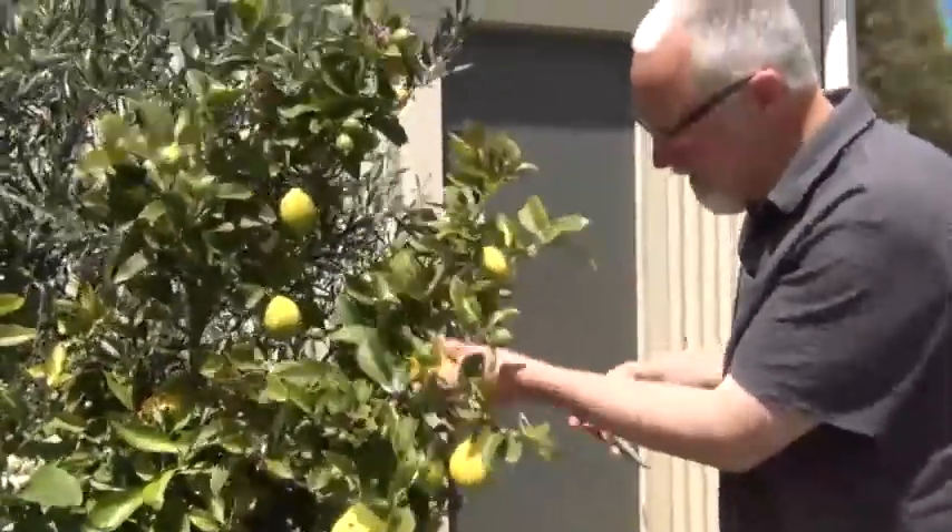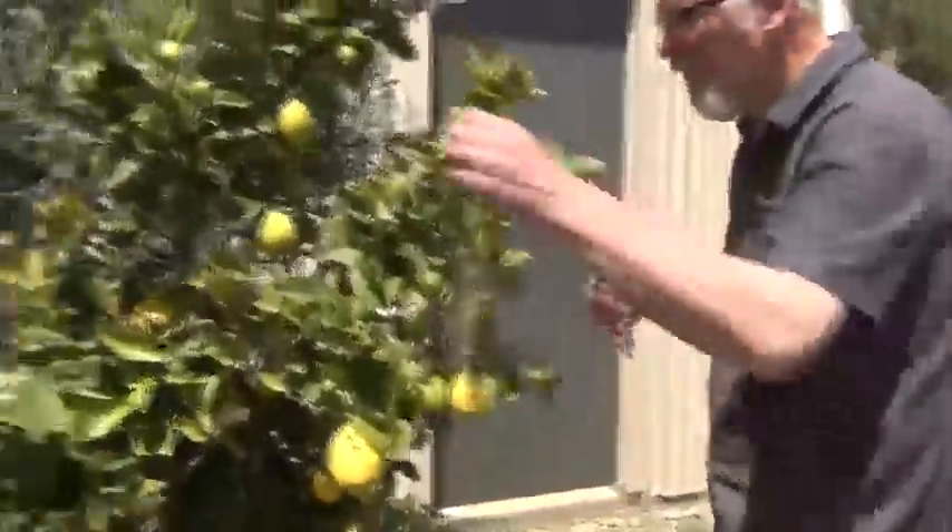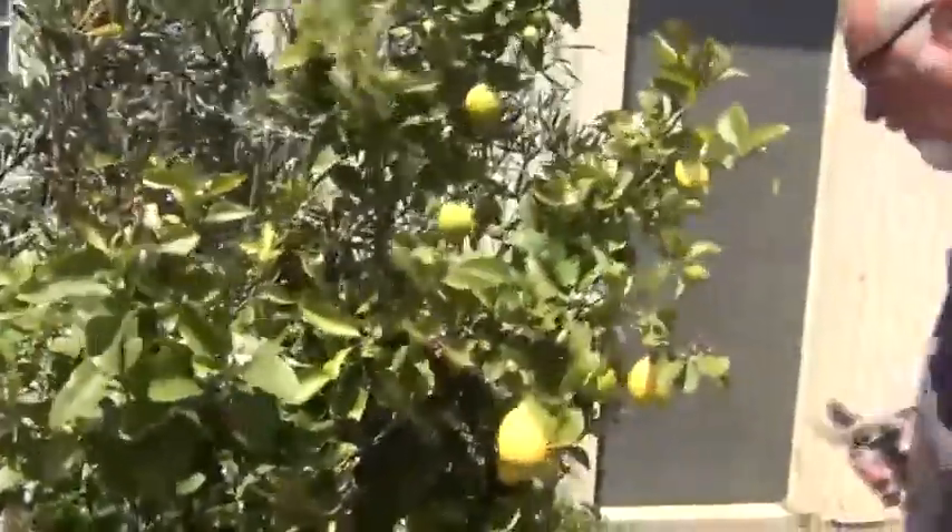You also need four lemons. So if you've got a lemon tree, grab yourself four of these sized lemons to make your cordial.